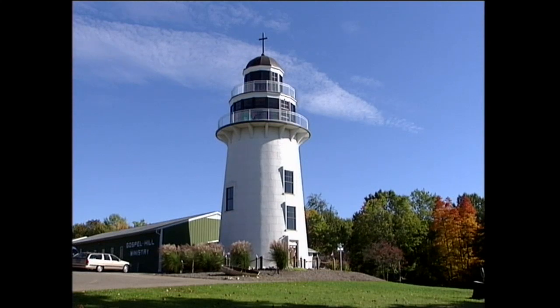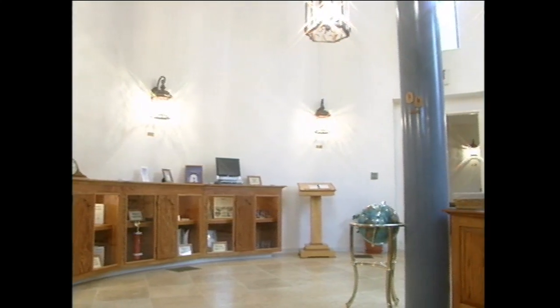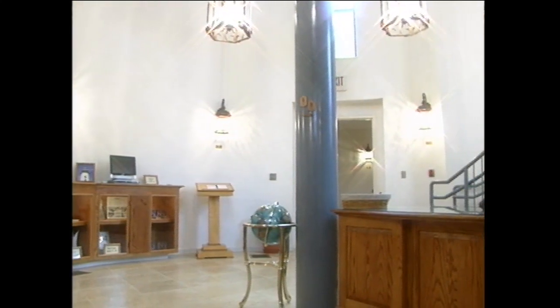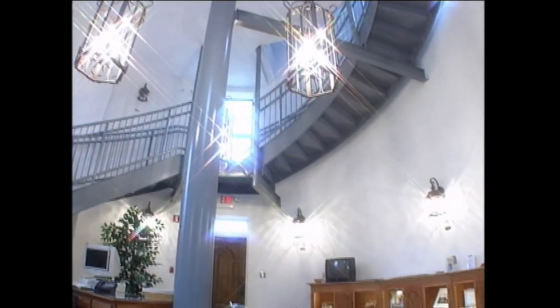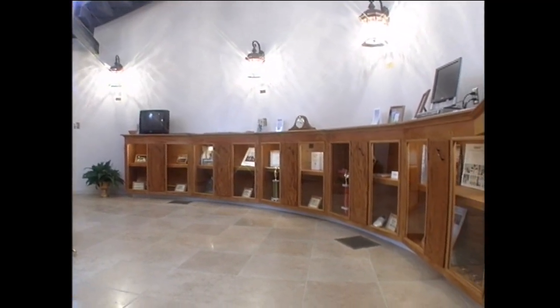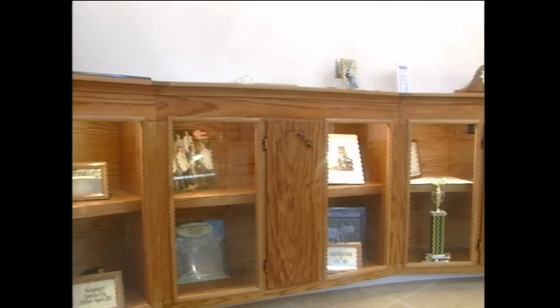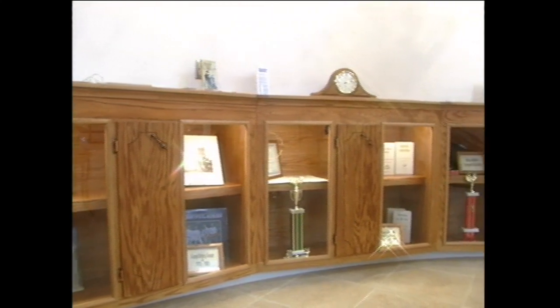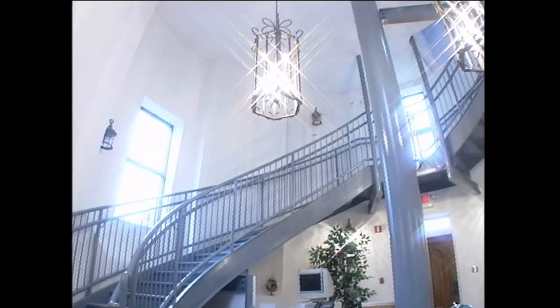Now let's go from the outside of the lighthouse to the inside. This is the reception area — the receptionist desk where someone sits Monday through Friday to greet people. The inside of the first level has cabinets with displays of artifacts that teach people about the lighthouse as they view them in the showcases. Then we go upstairs, where we realize that Jesus is the light of the world.